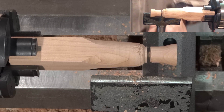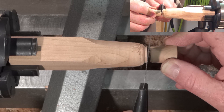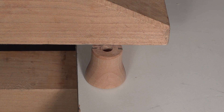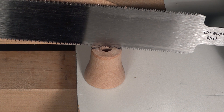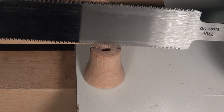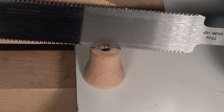Now I'll just cut it off the rest of the way with a saw — just hanging on there by a thread. There we go. Now I need to cut this in half as accurately as I can. I've made a mark on the center, two of them across from each other, and I need to cut in a straight line down through this socket.